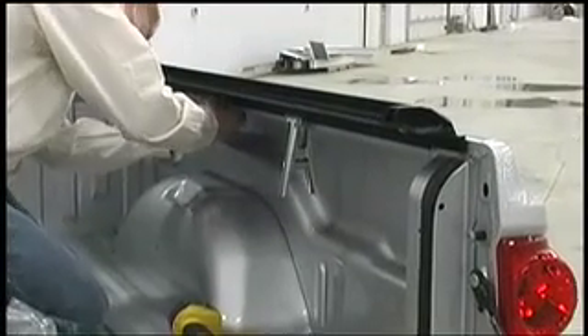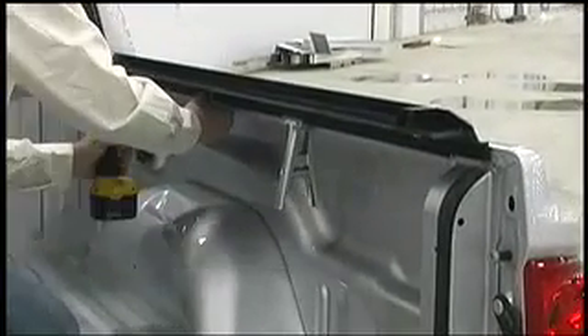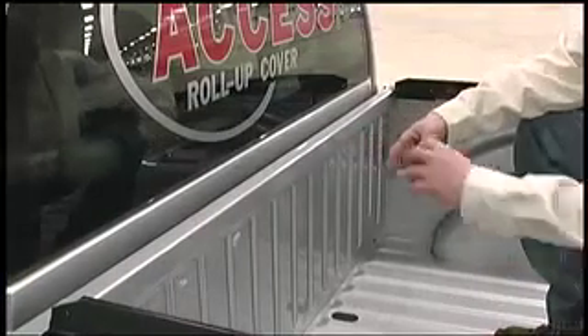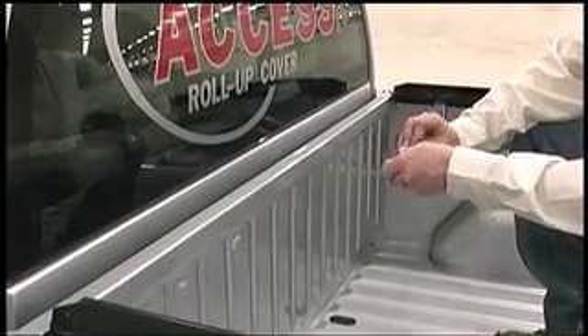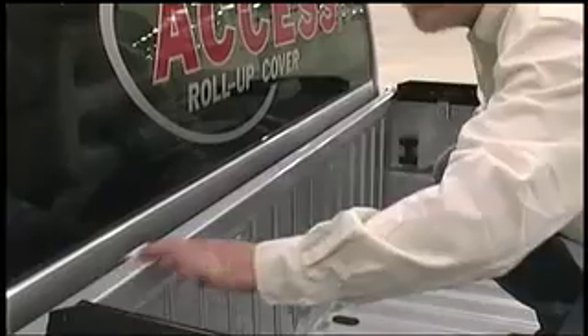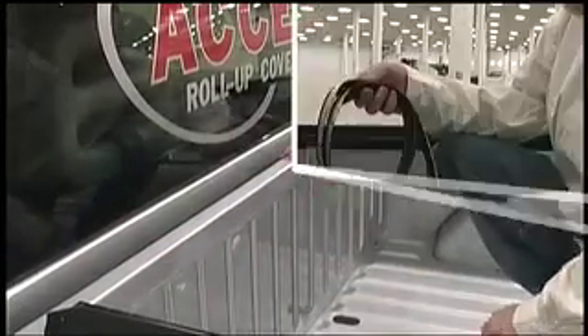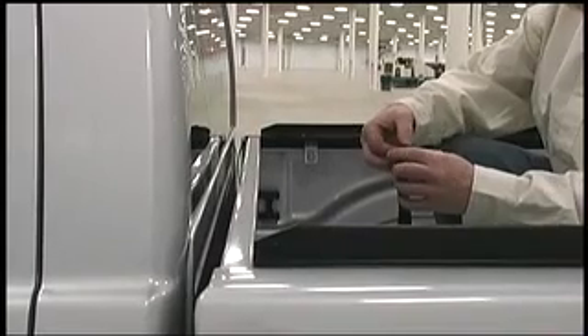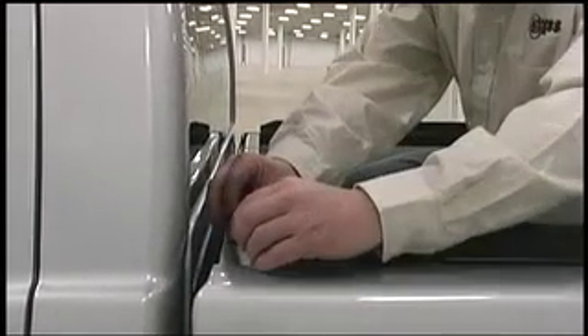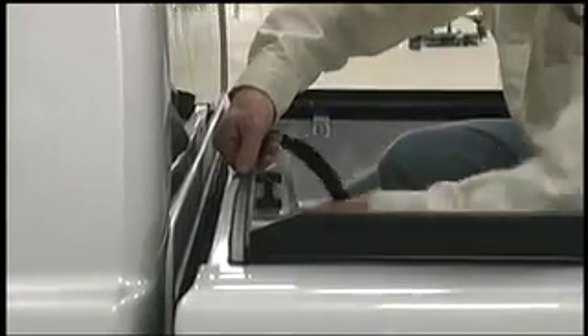Repeat the sequence on the passenger side. Move to the front of the box and use the alcohol pad included in the kit to clean the box header. Peel off the backing paper from the seal and align it against the rail. Go across the entire box, then cut to length. Remember to press firmly on the seal for best adhesion.